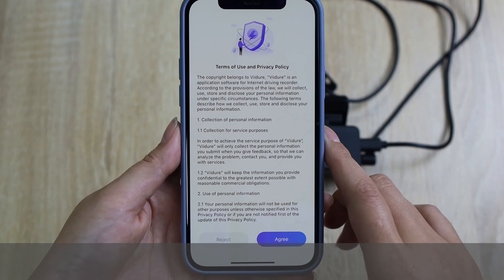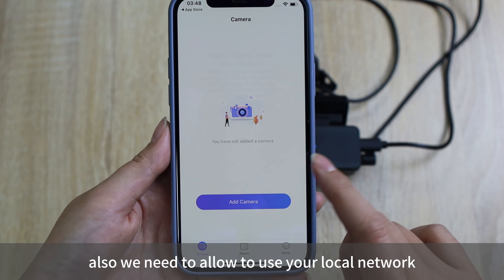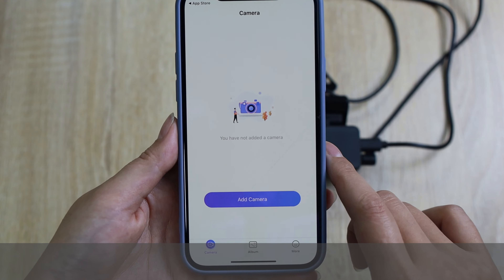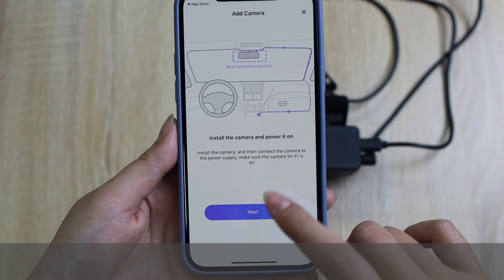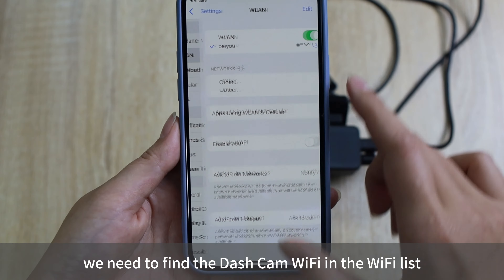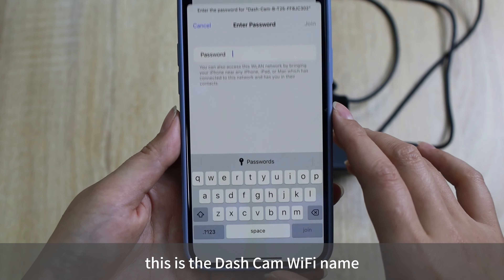Now we open the app. You need to allow the terms of wireless data, privacy policy, and your location. Also, we need to allow it to use your local network. Then we can add a camera. Now we need to find the dashcam Wi-Fi in the Wi-Fi list — this is the dashcam Wi-Fi name.